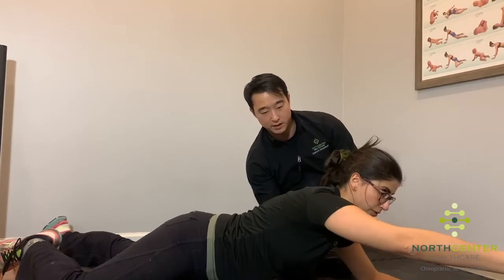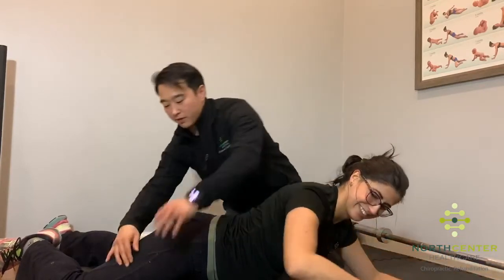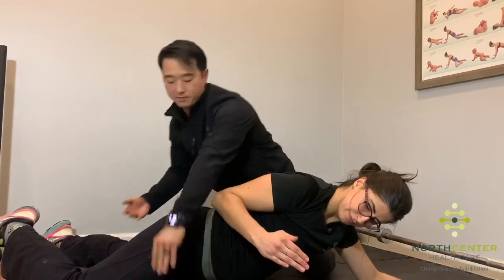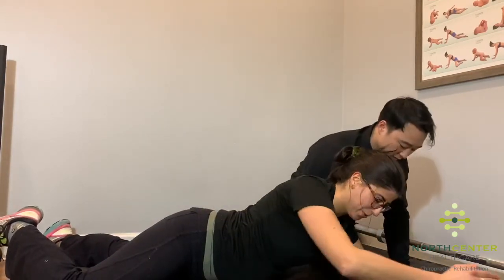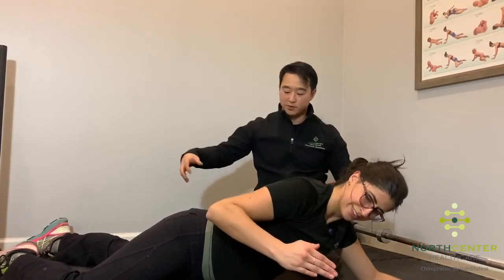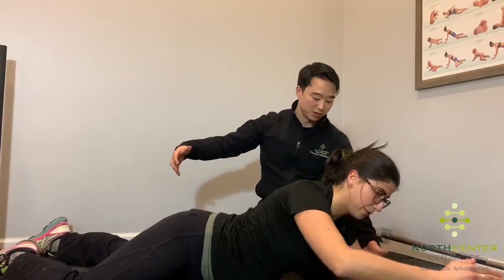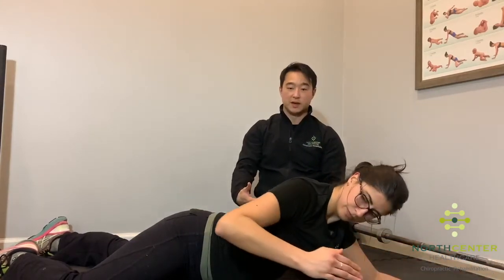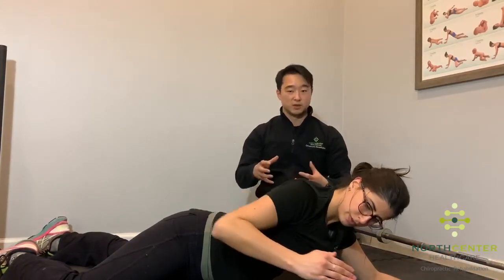Breathing and bracing through here. You really want to make sure that the knee is really connected to the ground — I should not be able to pick this up. Elbows really connected. Think of it as pushing that elbow and the knee through the ground to kind of meet together if they could. That's the kind of force you're applying into the ground.